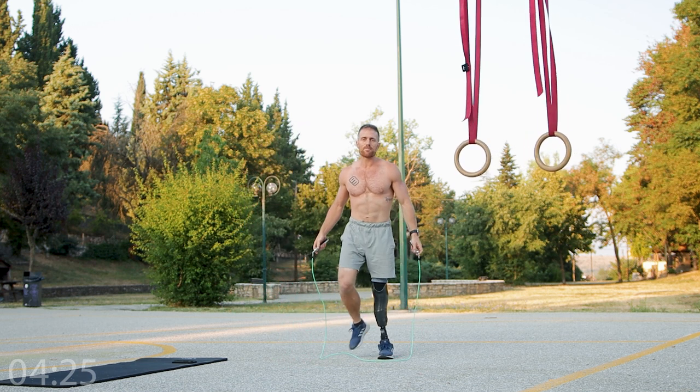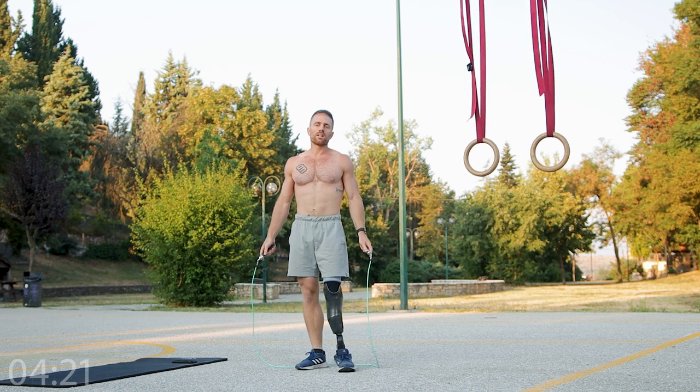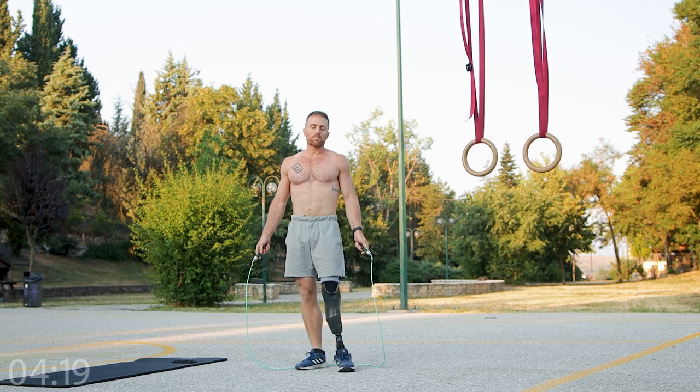Of course you can change the time, you can vary a little bit the reps and the resting period.